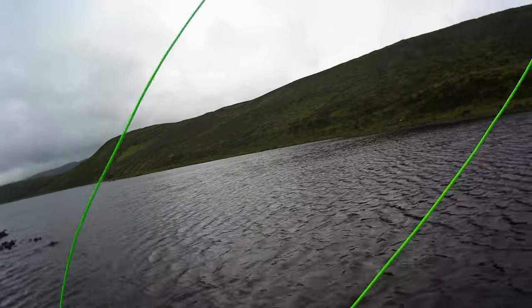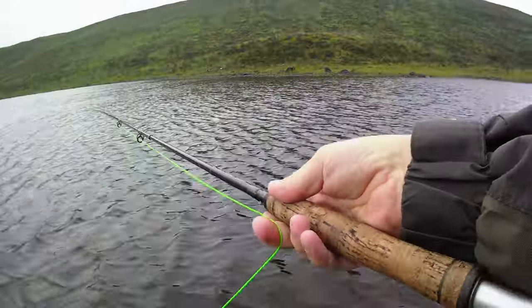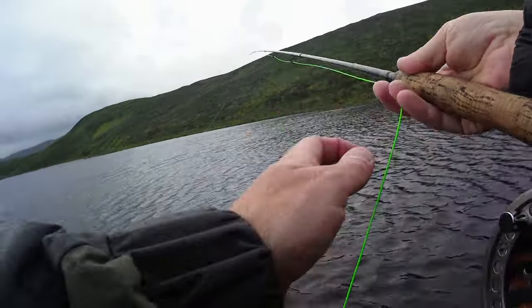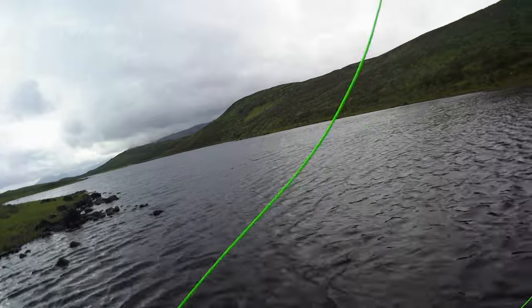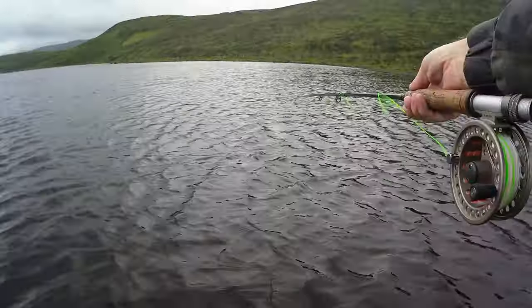I was going to go the other side but we've not got loads of time. It's not far to walk around to be fair, but we'll have a go down here.